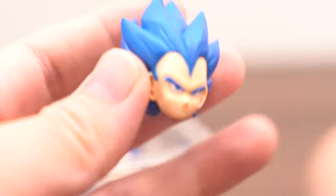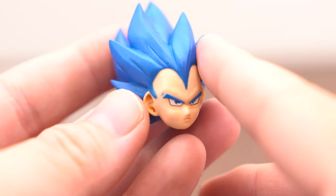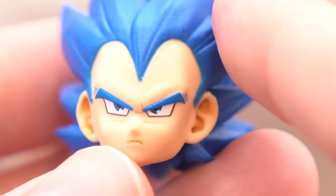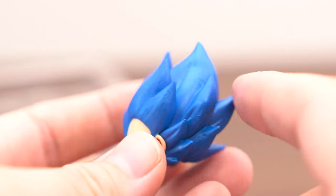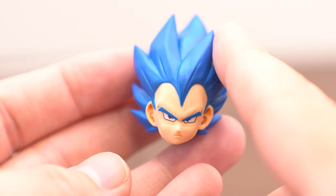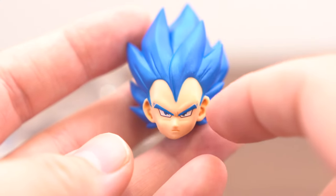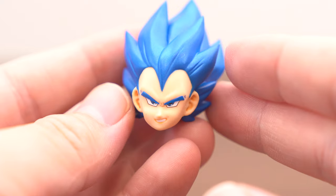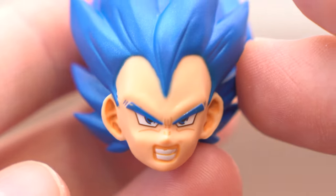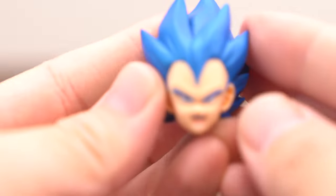Okay, let's go. Super Saiyan Blue Shinka — Blue Shinka's point is the eyes. Great, so beautiful. The hair color is deep, deep blue. The face type has more than three types. Let's change: first and second parts — okay, good. And third and fourth.